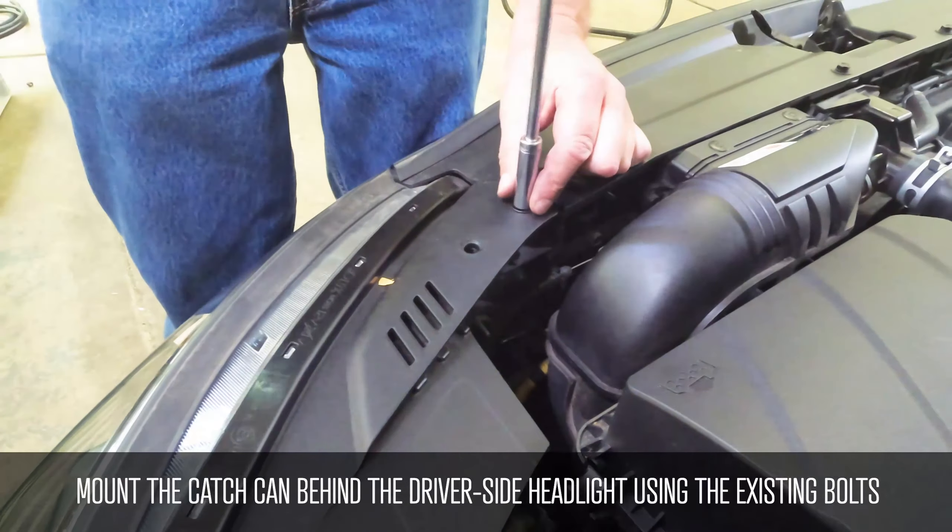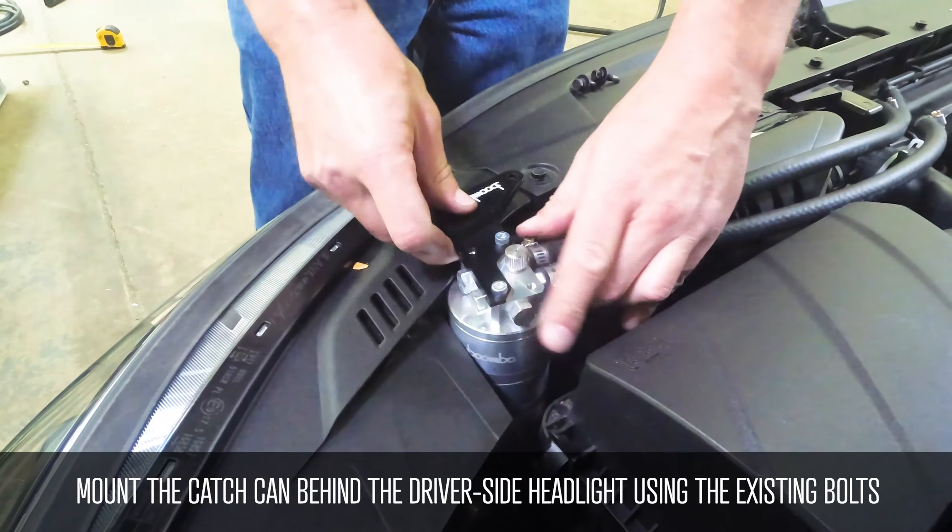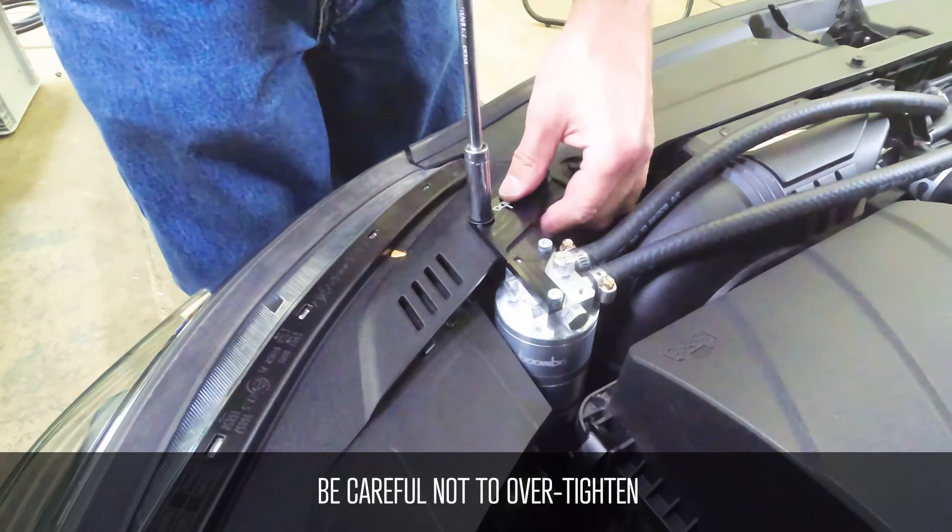Mount the catch can behind the driver side headlight using the existing bolts. Be careful not to over tighten.